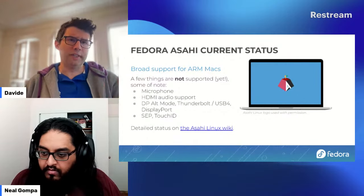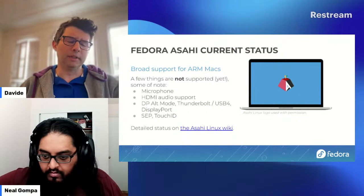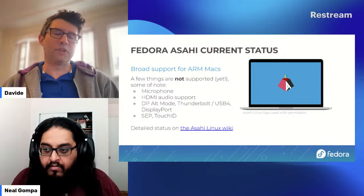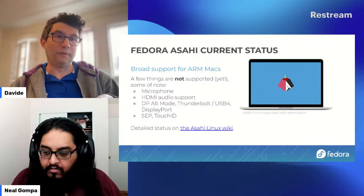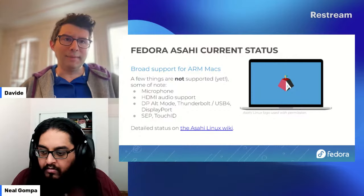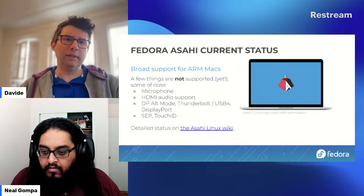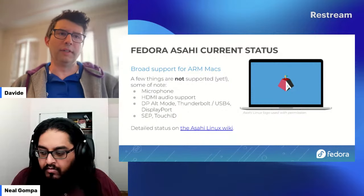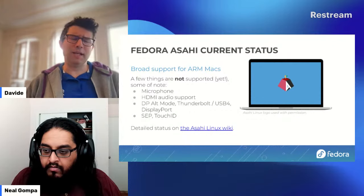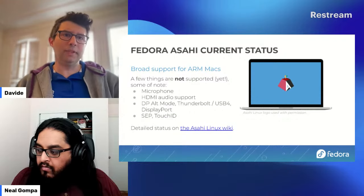Things not yet supported: DisplayPort Alt Mode, which would allow video output from USB-C ports — important for smaller MacBooks that only have USB-C and no HDMI. This is work in progress and will likely release later in the year. HDMI audio support is mostly there but not quite stable, so it's disabled in this release. The microphone isn't supported yet — preliminary work has been done but it's not there yet. Finally, we don't yet support the secure element and Touch ID, though we know how it can be done.